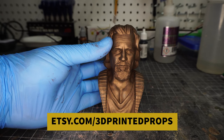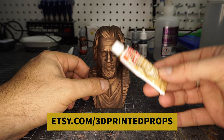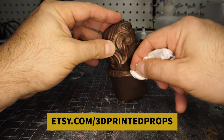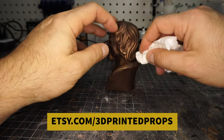And there he is — there is the Dude. But I thought it was a little too monochromatic, so I went ahead and got the gold Rub and Buff, which is obviously a lot shinier and yellowier, if that's a word. And I'm going over the highlights.